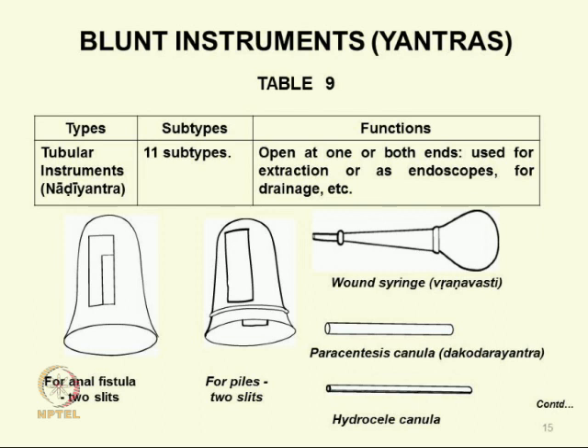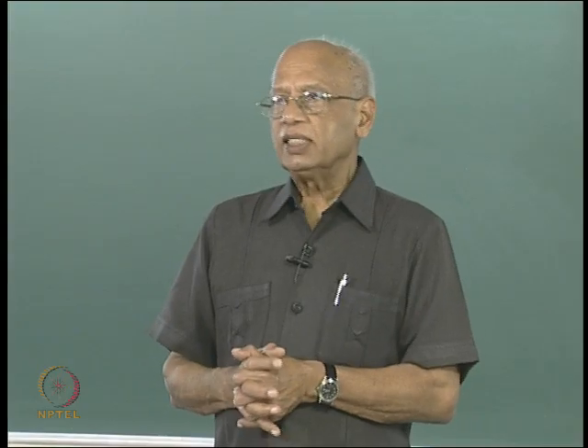Then we come to another kind of blunt instruments: nadi yantras. They may have openings at both ends or only one side. The most familiar and important are the tubular instruments — endoscopes in today's terminology — used for visualizing the interior of body cavities. The most commonly used are for anal fistula and piles, for which surgical procedures may be required.